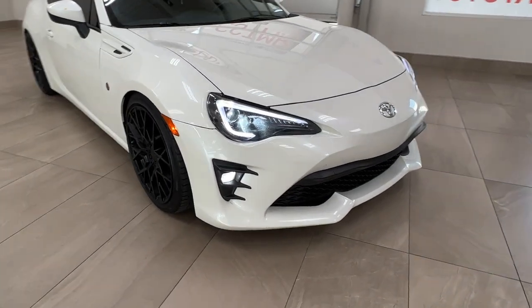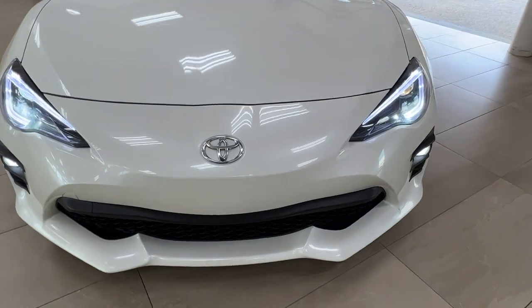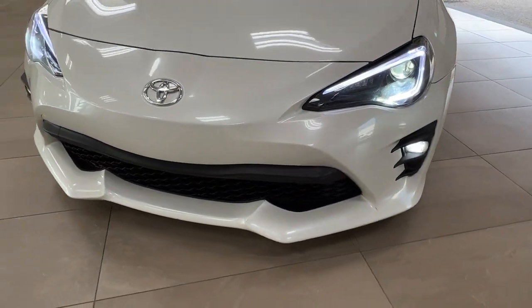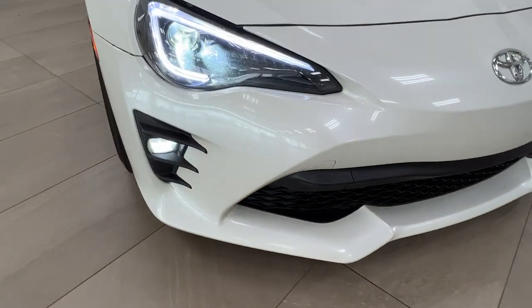Starting up front, underneath the hood we do have a 2.0L flat-4 engine. It gets up to 200hp and 151lb-ft of torque. Of course up front we have our LED headlights, customary daytime running lights, and the fog lights.